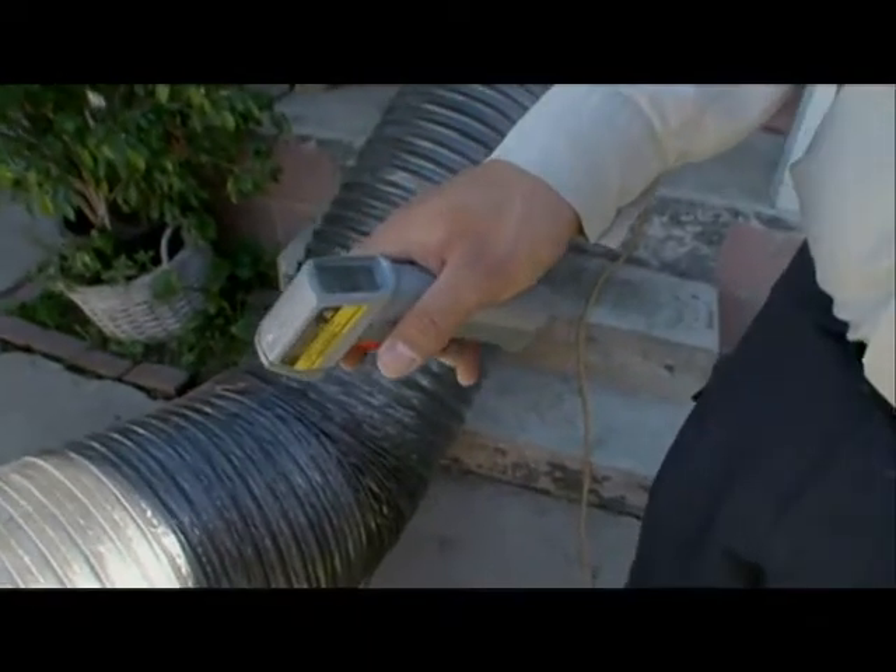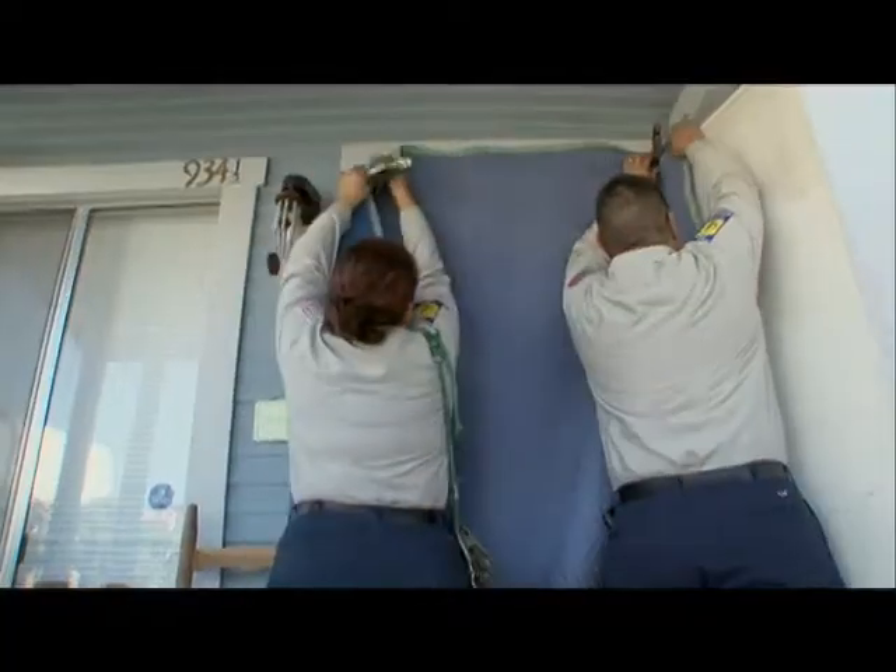This is an infrared temperature reader, and we'll use this inside to be able to identify where the heat's flowing and what the temperature is.